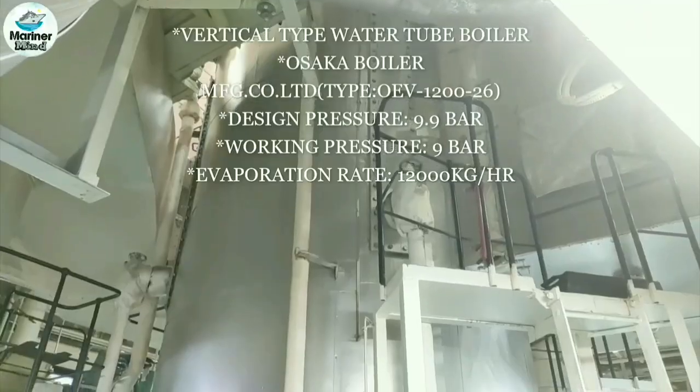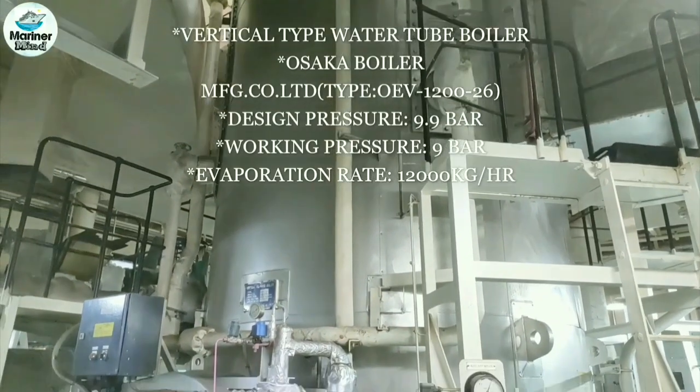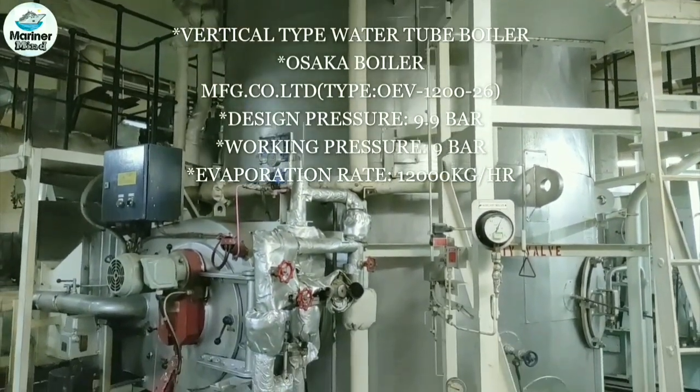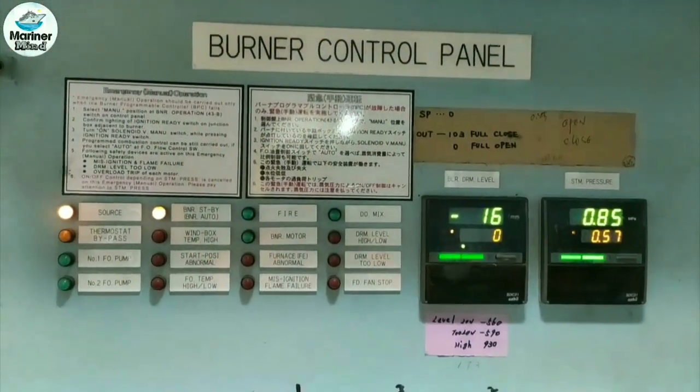This is a vertical type water tube boiler made by Osaka Boiler Manufacturing. Design pressure is 9.9 bar, working pressure is 9 bar, and evaporation rate is 12,000 kg per hour. Before starting work, ensure that the boiler has been changed off to diesel oil.